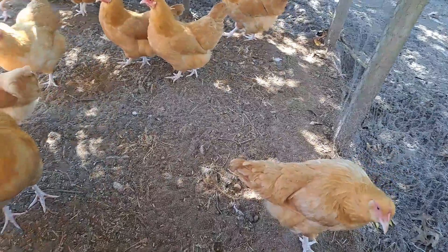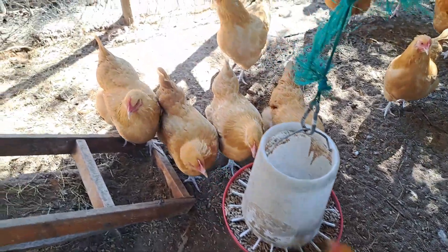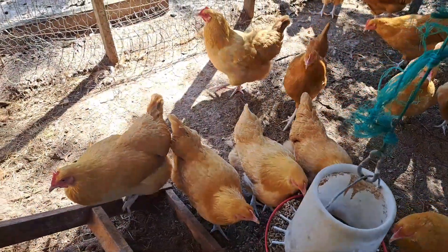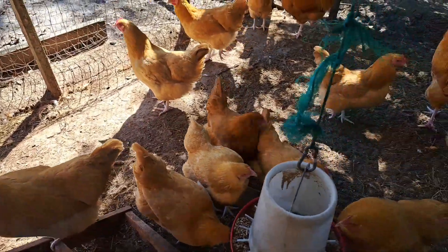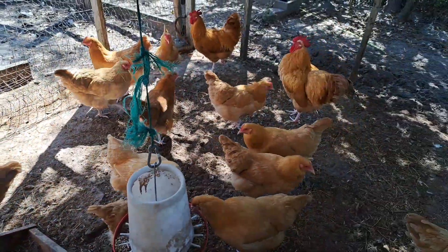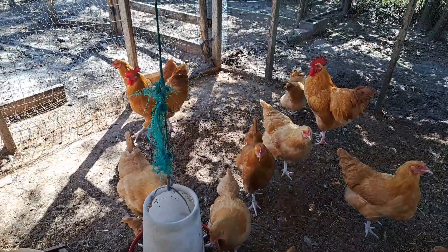The Buff Orpington is a large bird with a sweet disposition. While all Orpingtons are said to be friendly and docile, it seems that the Buffs are even more so, making them a great bird to add to your flock, especially if you are a beginner or have children that will be tending to the flock with you.